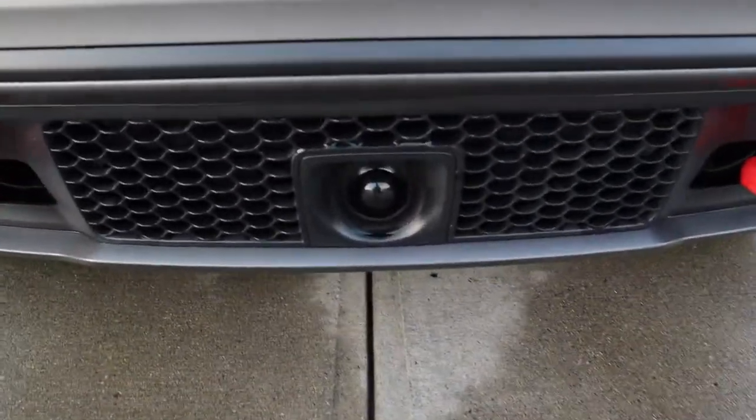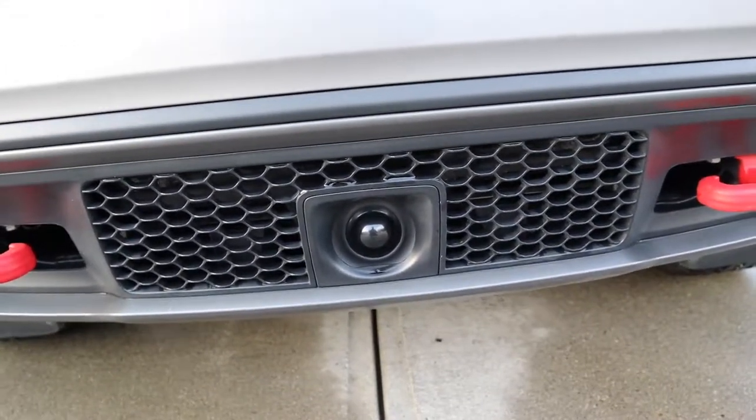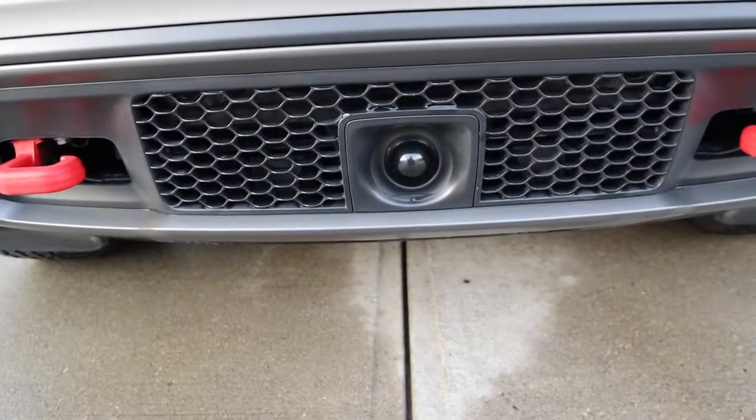Very typical of the Trailhawk is the red tow hooks at the front. At the center you have the forward collision warning, so it senses when you're getting close to the vehicle in front of you, and it will pre-brake for you.